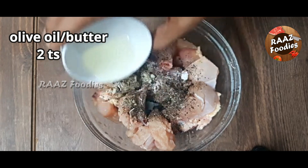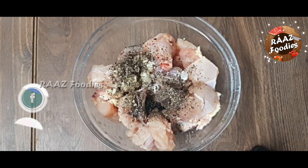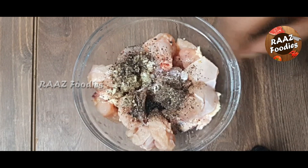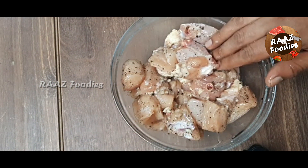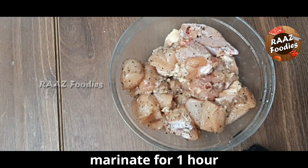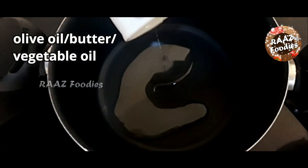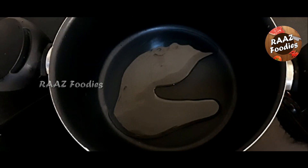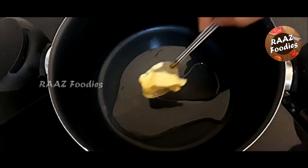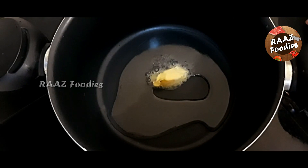Then mix the butter with a good taste and flavor. You can add butter and vegetable oil, or do it with butter and olive oil. You can taste the flavor. Now I am going to add a little olive oil and 2 teaspoons of butter.